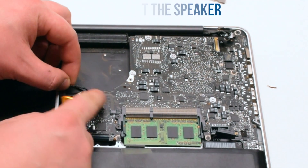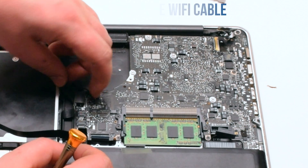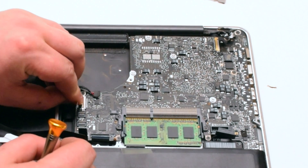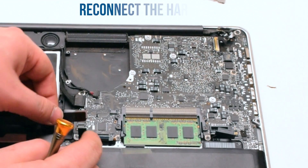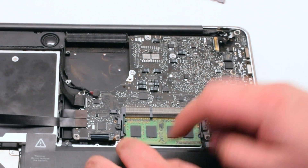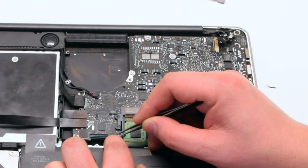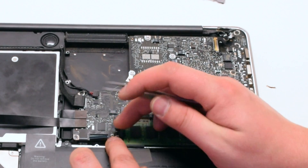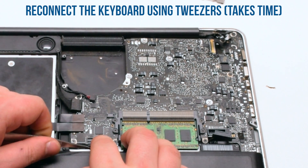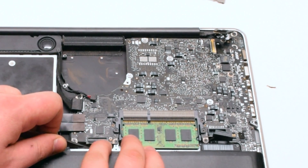Go ahead and reconnect the seven logic board screws. Once the screws have been reconnected, reconnect the speaker, then the Wi-Fi cable, then the DVD drive, then the hard drive, and next the trackpad. Now reconnect the keyboard backlight — make sure the latch is up and insert it using tweezers, then push the latch down when done. Now reconnect the keyboard; this will take some practice and is sometimes difficult — use tweezers to gently help insert the keyboard.